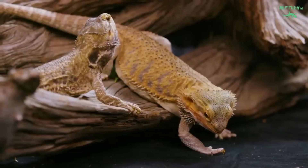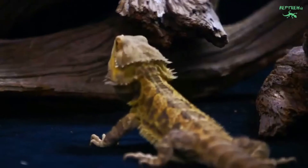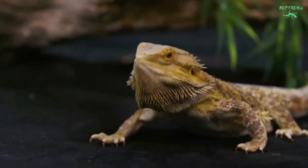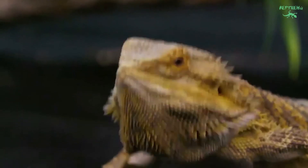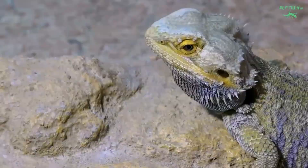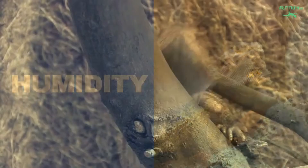Tungsten halogen bulbs should be the flood type to ensure a wide enough basking site. These heat-producing bulbs can be found as reptile-specific bulbs or at hardware stores. Avoid hot rocks, as these can easily burn reptiles.